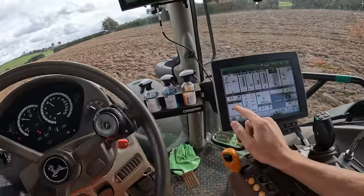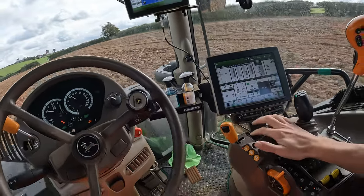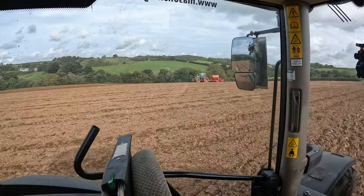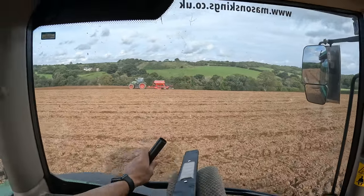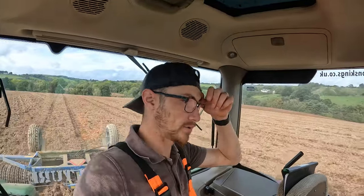Cruising along about eight and a half k. No engine load at all. Doing it nice and easy. I don't know how well you can see Tom there in his drill. He's got a 724 Fendt - I think that's one of the new gen 6 ones - and then a four metre horse drill. It's the same drill we use to drill our cereals back at Northwick.